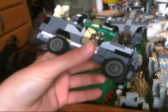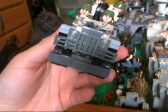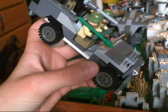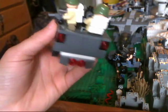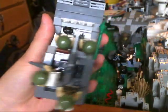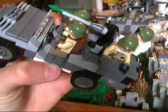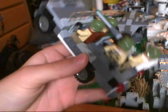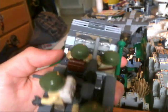It looks really nice. It's the accurate size. I used a bunch of battle pack parts, like those shiny studless pieces.